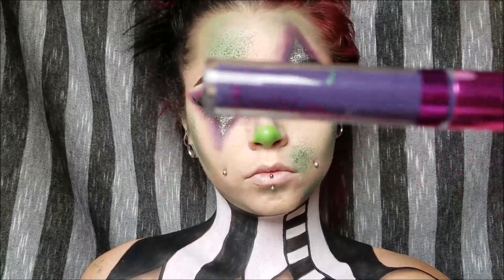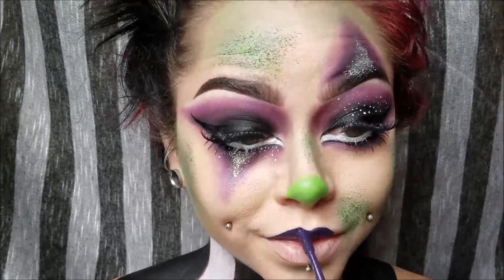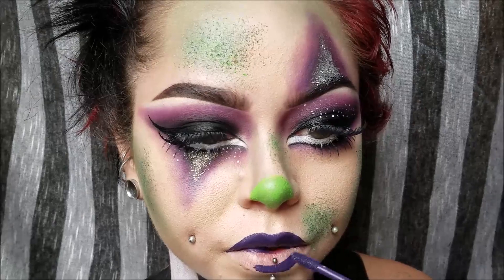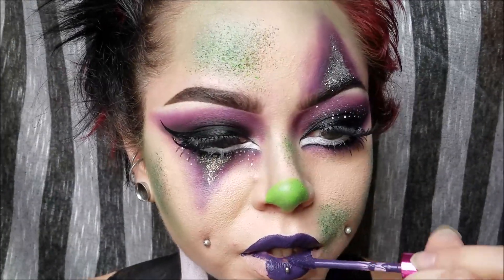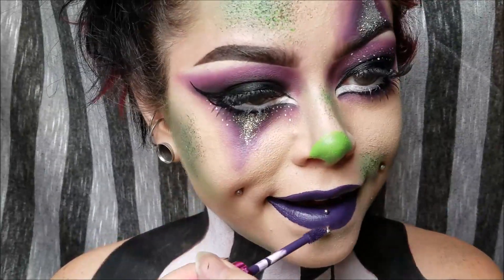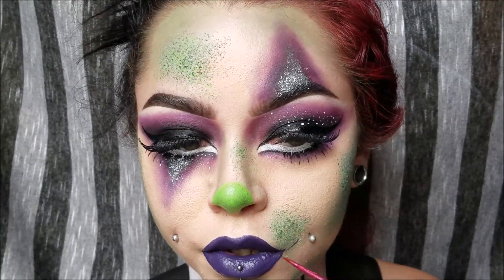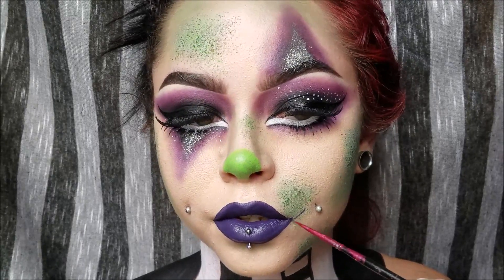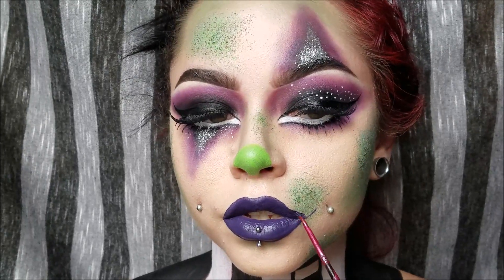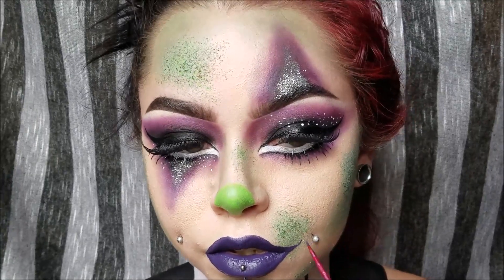Next I'm taking LA Splash Cosmetics Smitten Lip Mousse in Bellatrix — it's a really pretty purple color. I overlined my lips a lot; it was on accident, but then I thought, hey, it's a clown, and clowns get crazy with their makeup. Fill in your lips as you normally would. Then I just took a really tiny paint brush, took the lipstick, and extended my lips out a bit — kind of like a Harley Quinn or Joker-ish feel, but they're both clowns so that's where the extended mouth comes from.